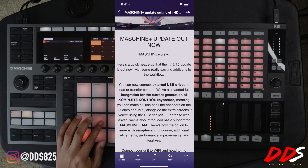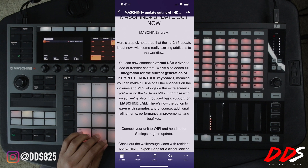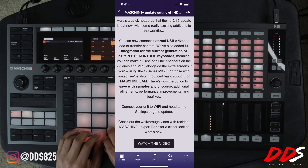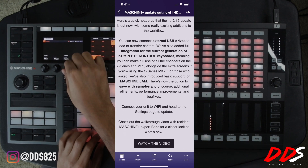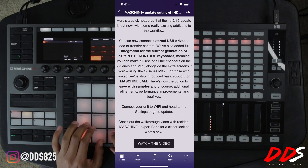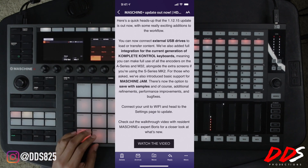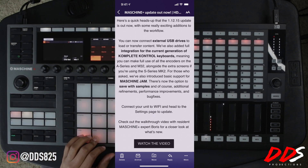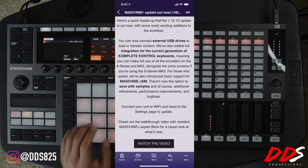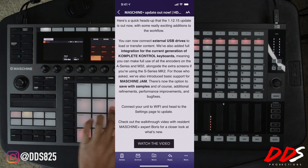Another great feature they've added is save with samples. Basically, if you made a sample beat and saved that project, and then pulled it up on your computer, you'd have to dig through files and folders on the Maschine Plus SD card to drag your chops over to the project. Now it puts everything together — you save it with samples and those samples are stored in one folder along with your project, so it's super easy to find.